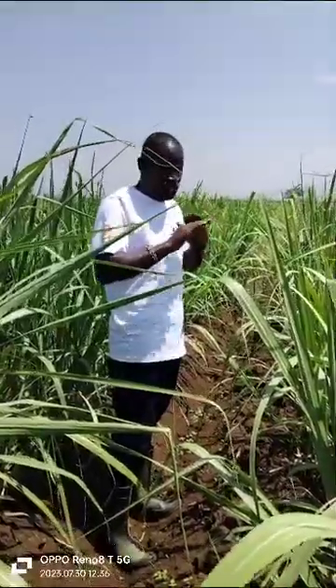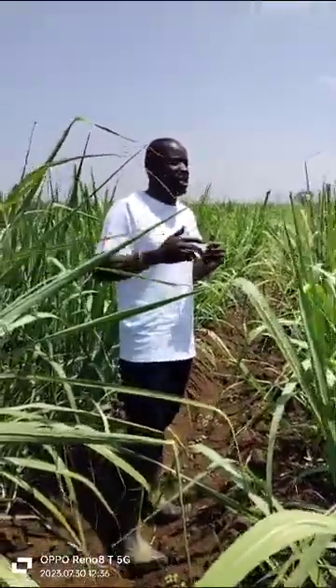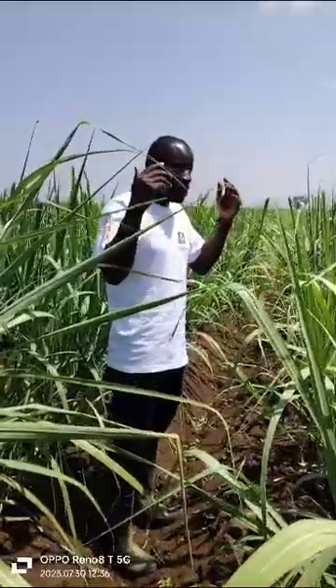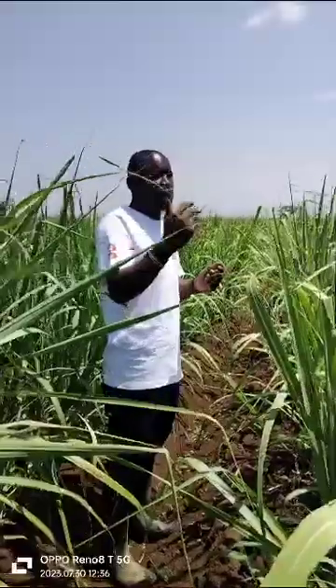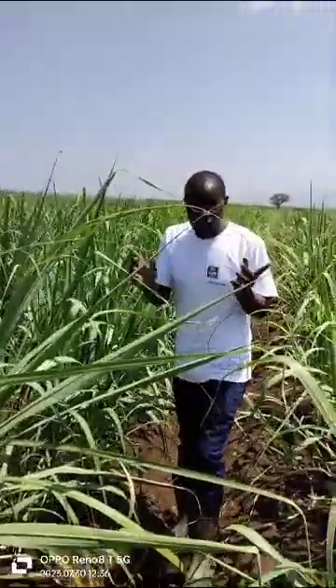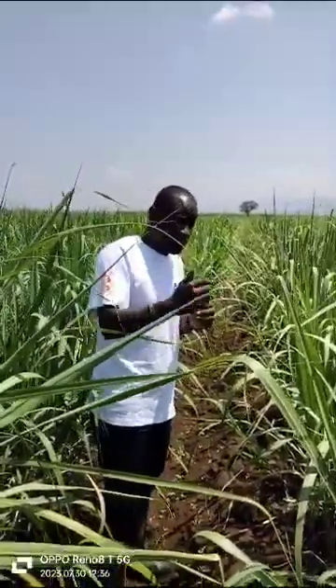After application of Yara Vita Crop Boost, which is done by spraying on the leaves, you mix one liter of Crop Boost and one liter of Power Boost in 100 liters of water and spray per acre. Moving on to the age of four to five months: we always train farmers around the four Rs of fertilizer use — right source, right placement, right timing, and right application method.